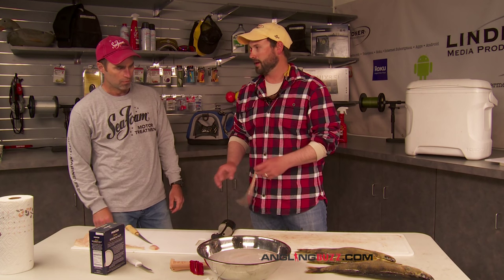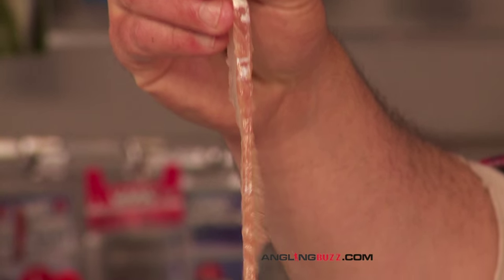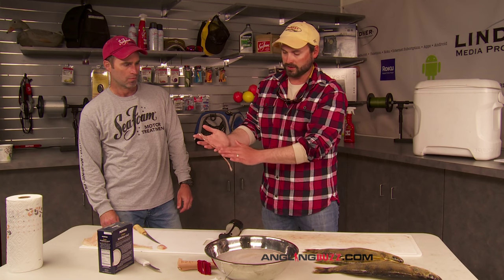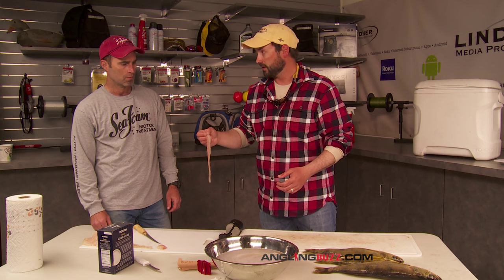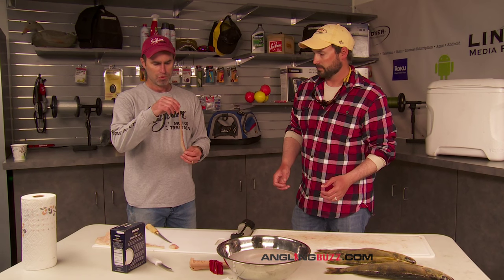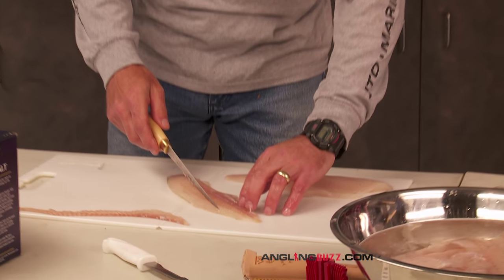So the question is, how do you make walleyes taste even better than they do? This is one of the tricks right here that Brian just pulled out — what you might refer to as a mud vein or a bloodline. It's where the lateral line runs right through here. By removing this from the fish, you're taking out a lot of that really fishy flavor. This zone in the fish is where the bones connect to the outside of the skin, where a lot of the circulatory nerves are — that's where a lot of the fishy stuff comes from. Right, Brian? Right — it's where the nerve and blood components and contaminants are all contained.